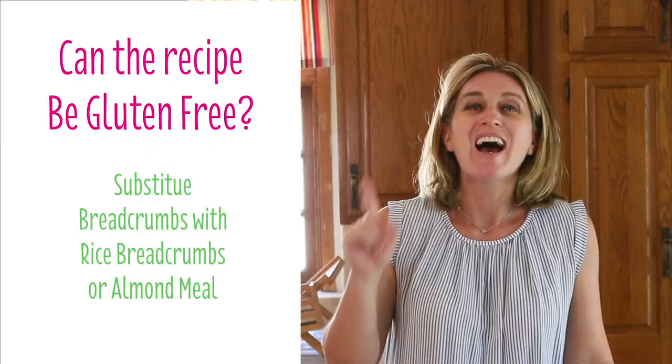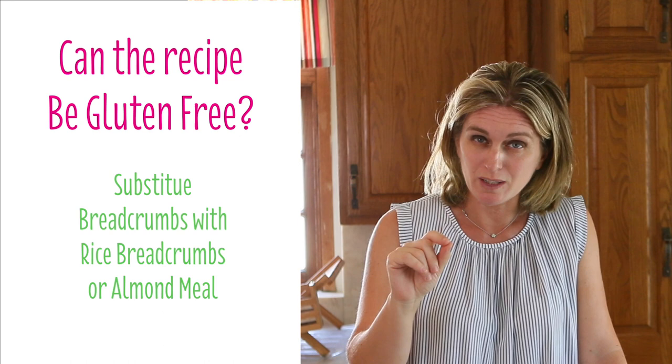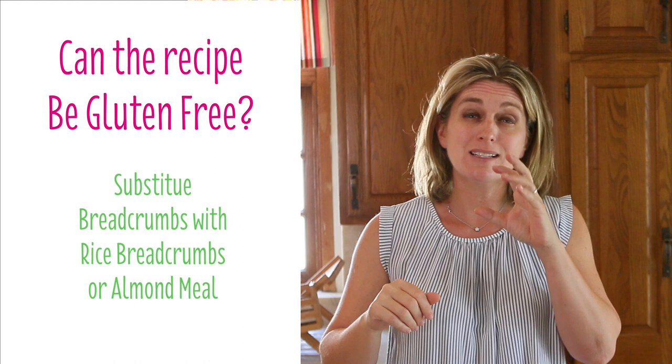Are you looking for a gluten-free recipe? This recipe can become gluten-free — you just need to substitute the breadcrumbs with a gluten-free alternative. I would suggest either rice breadcrumbs, available at the grocery store, or almond meal. With almond meal, you will not get the crunchy outside, but you will have a nice nutty extra flavor and it will still be yummy.